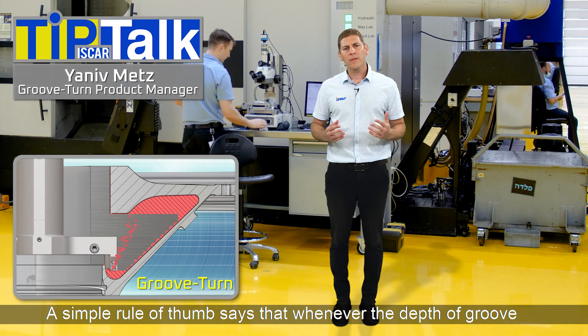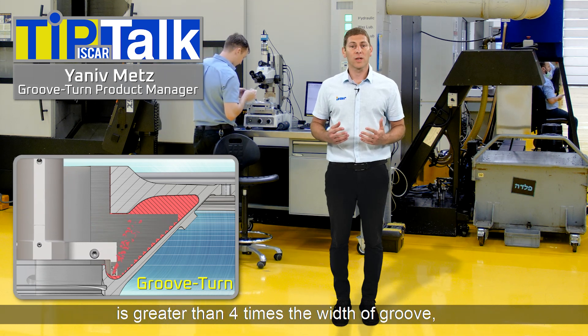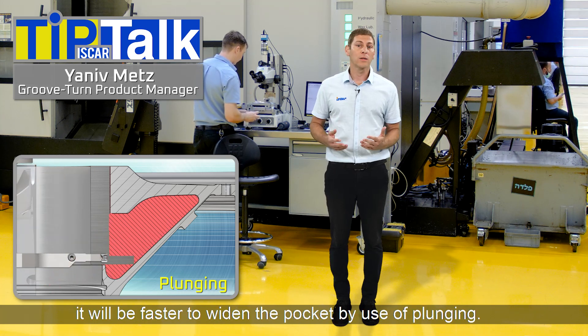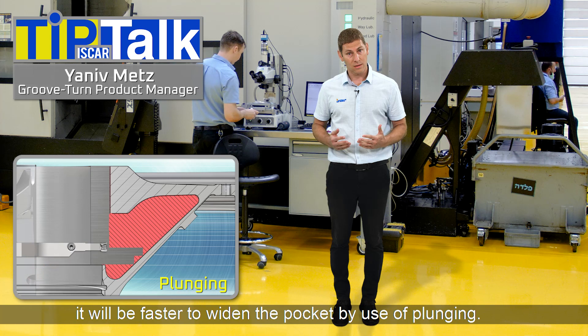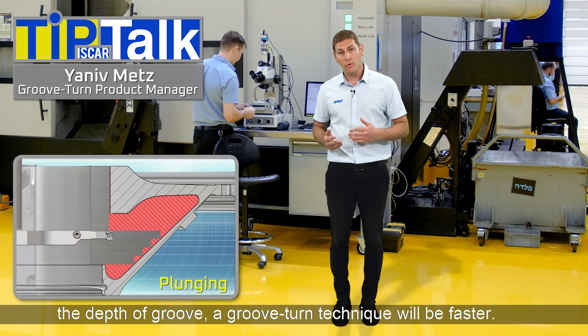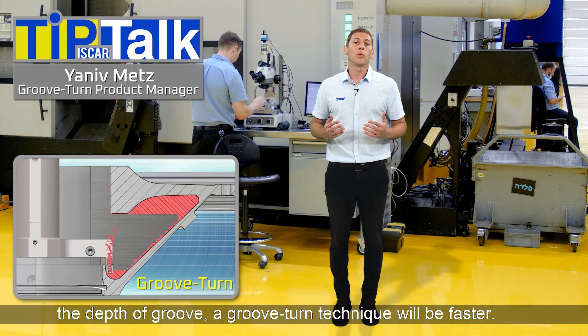A simple rule of thumb says that whenever the depth of groove is greater than four times the width of groove, it will be faster to widen the pocket by use of plunging. Whenever the width of groove is greater than four times the depth of groove, a groove turn technique will be faster.